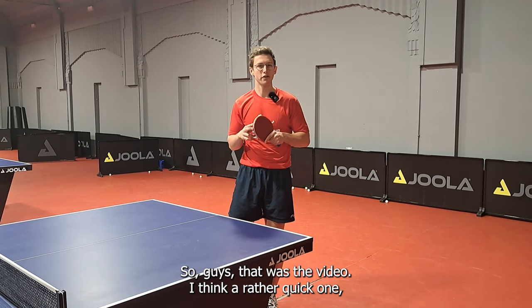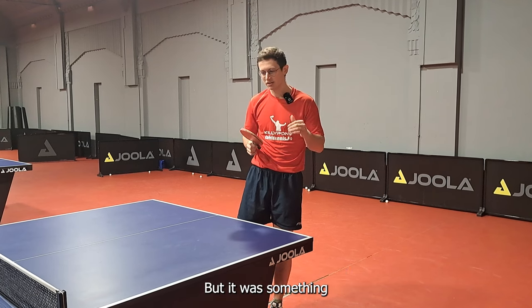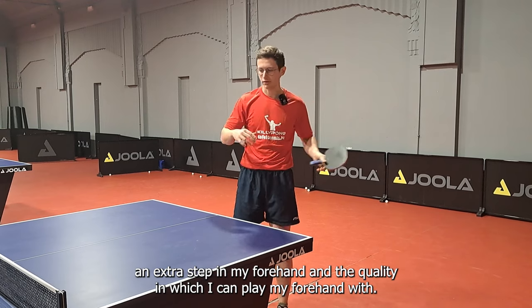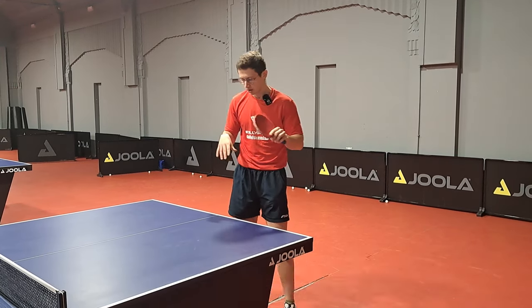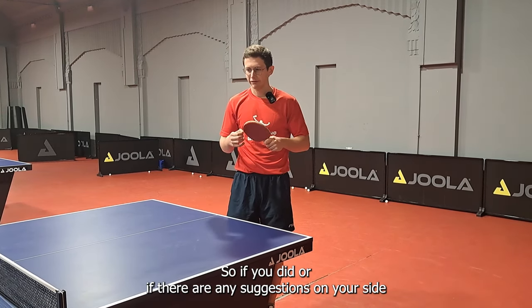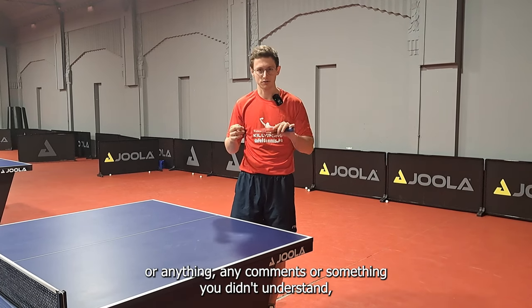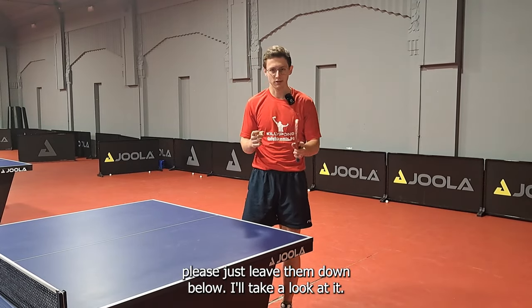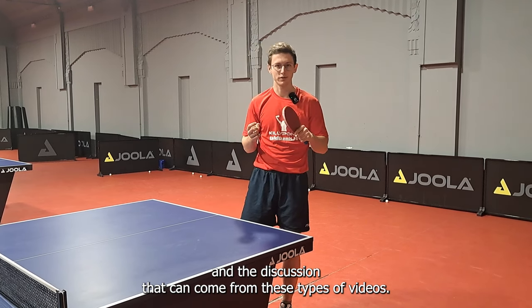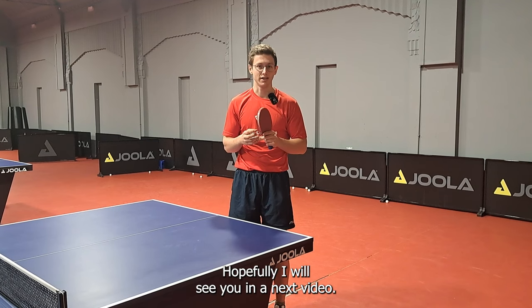So guys, that was the video — a rather quick one, but nevertheless something which is not very often discussed, but it was something which helped me along the way with really taking an extra step in my forehand and the quality in which I can play my forehand with. Hopefully you appreciated the video. If there are any suggestions, comments, or anything you didn't understand, please just leave them down below — I'll take a look at it. I always appreciate the feedback and the discussion that can come from these types of videos. Thank you very much, and hopefully I will see you in the next video.